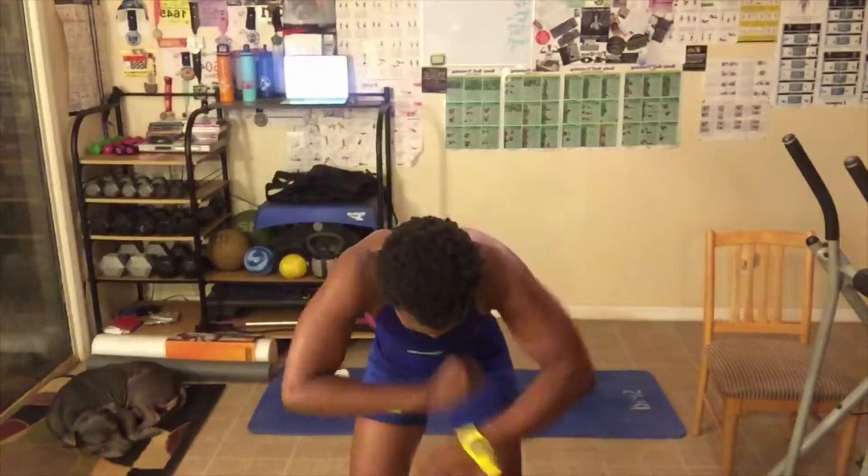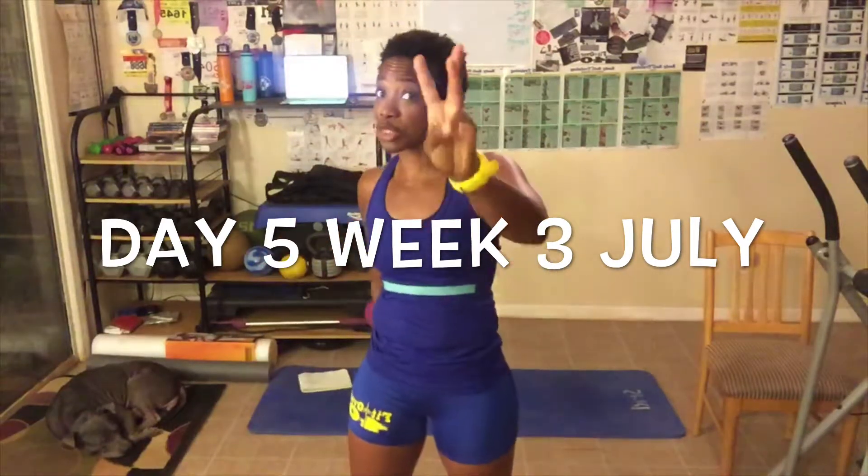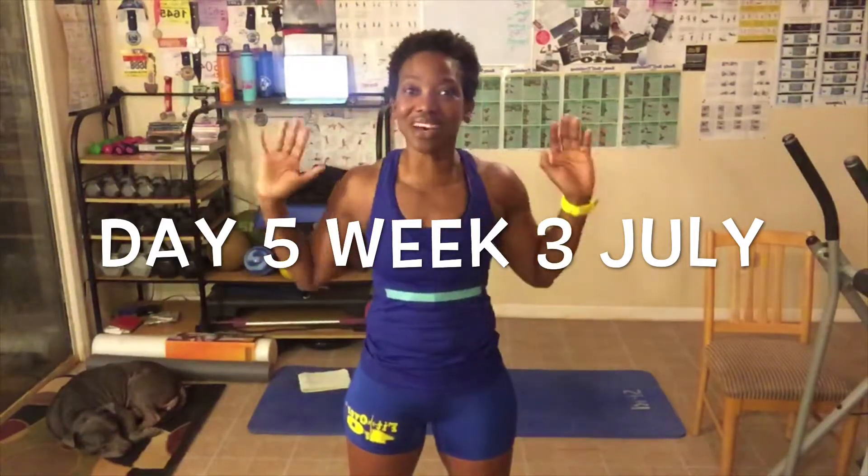You guys know what time it is — it is time to get excited about today's workout! Alright you guys, make sure you share this video. So here we go, let me welcome you to day number 5, week number 3 of the July workout. I can't believe it already!